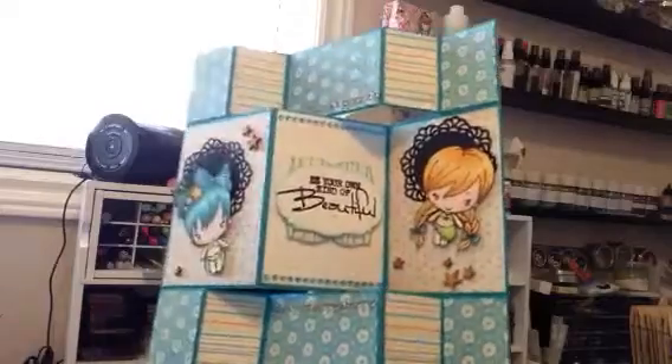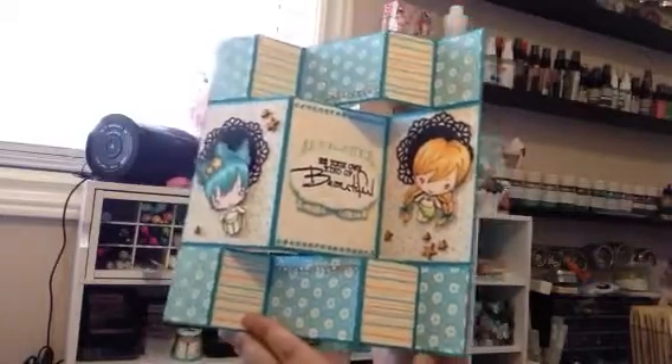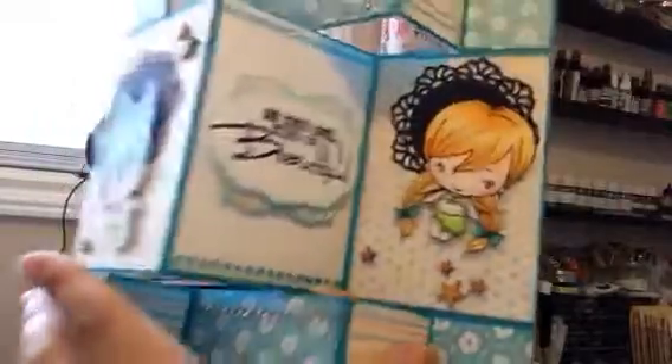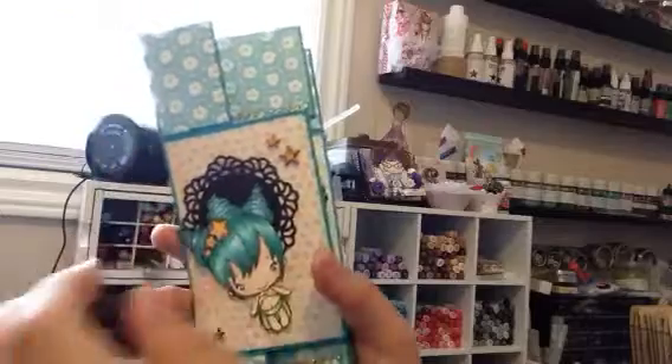I am posting some pictures on my blog, so I'll put a link down below so you guys can see the whole thing because this is kind of hard to show on camera. But I just love how they turned out — they are adorable. All right, leave a comment, subscribe if you wish, and have a great day. Bye!